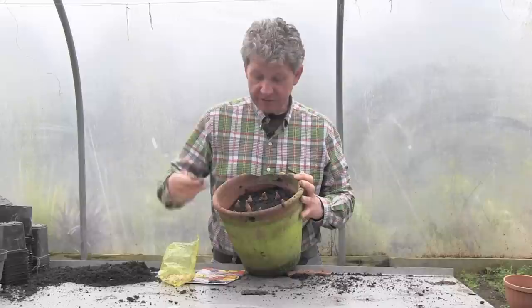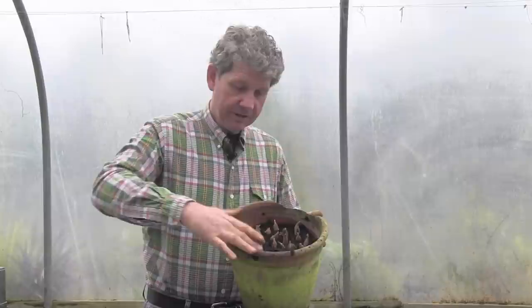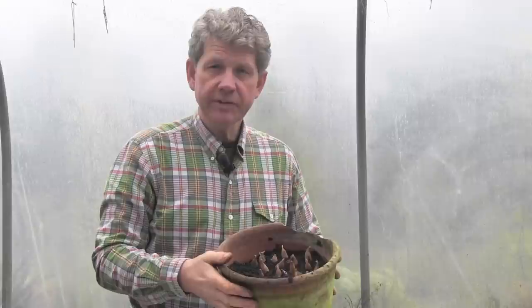We just keep going until they're all in. Once done, take some riddled compost and just cover the freesias to within about a centimetre of the top of the pot, then water it well. Keep it frost-free — that's quite important, as freesias are originally from South Africa. They're not going to be too keen on the weather we get in England in March and April, which looks like it's going to be one of the wettest and coldest on record.